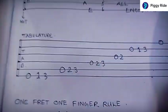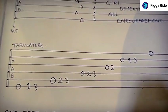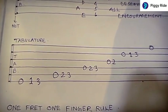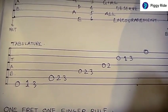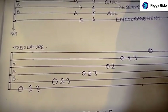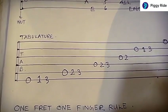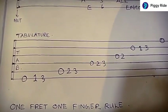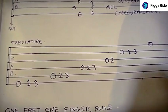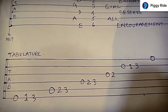Now that we know the notes of the guitar strings, we can locate a set of notes — usually called the scale — on the tablature. We get something like this: 0, 1, 3 on the last string; 0, 2, 3 on the fifth string; 0, 2, 3 on the fourth string; 0, 2 on the third string; 0, 1, 3 on the second; and 0 on the first string.